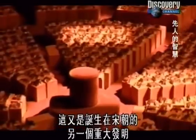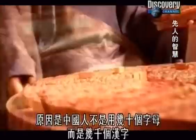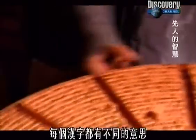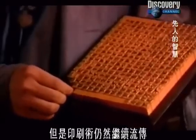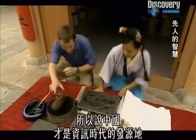It was another critical invention that arose during the Song Dynasty. But the reason movable type didn't take off in China was that instead of using a few dozen letters, they used thousands of characters, each one representing a different word. This obstacle limited the use of movable type, but printing continued. It was in China that the information age truly began.